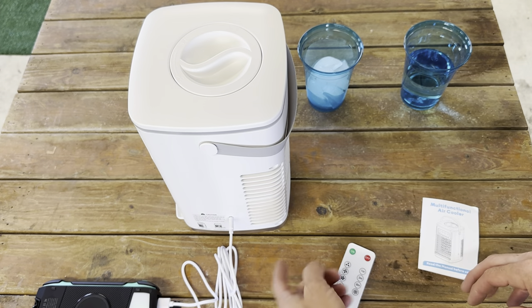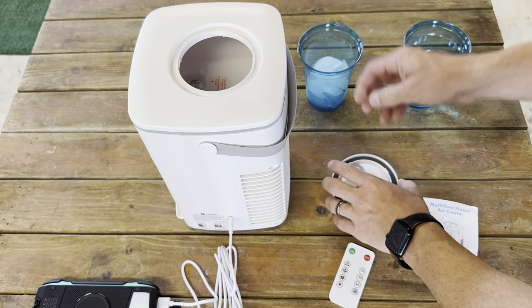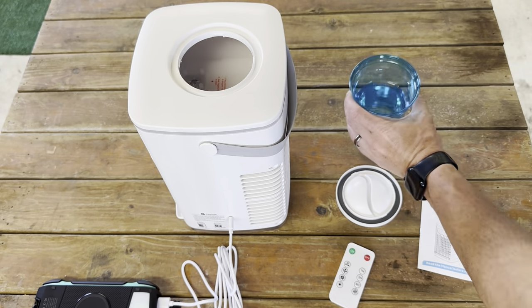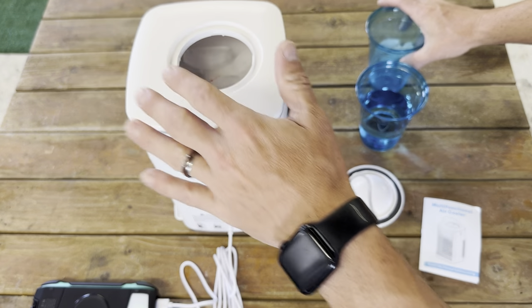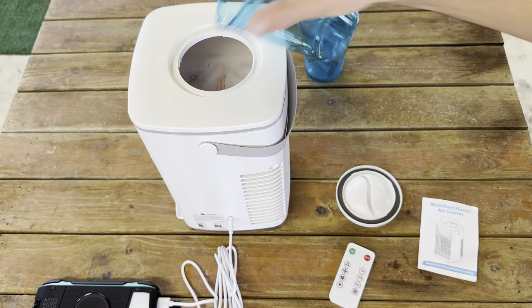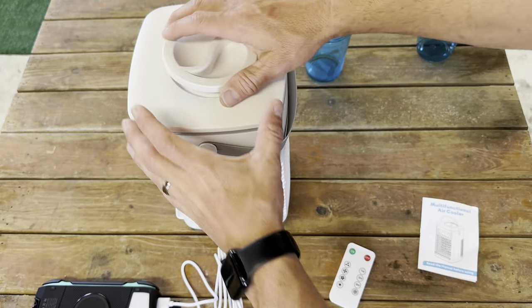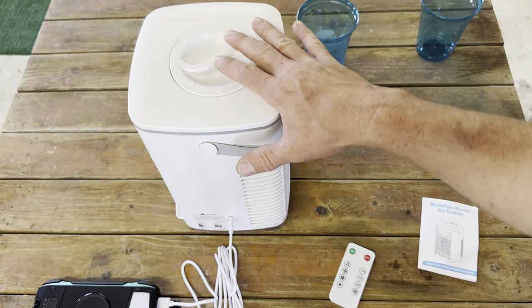I have the power bank plugged in — it's actually plugged in on the side here. Open up the top by just twisting it, and then we're going to pour in our water first. Actually, we're going to do the ice first so it doesn't splash. I'm putting a little bit just to test it out, and then I'm going to fill it with water. Close the cover back and you can see there's a nice little seal right there, so it should stay nice and sealed, but you still don't want to tip it over while operating it.